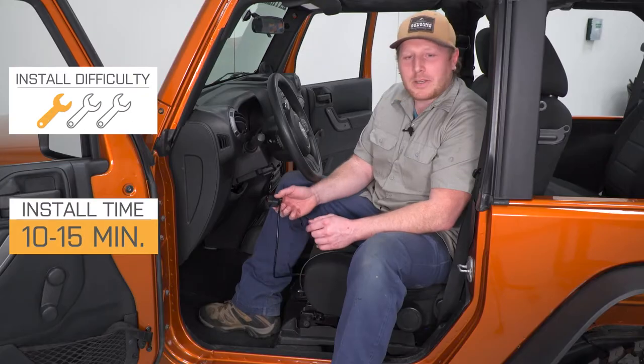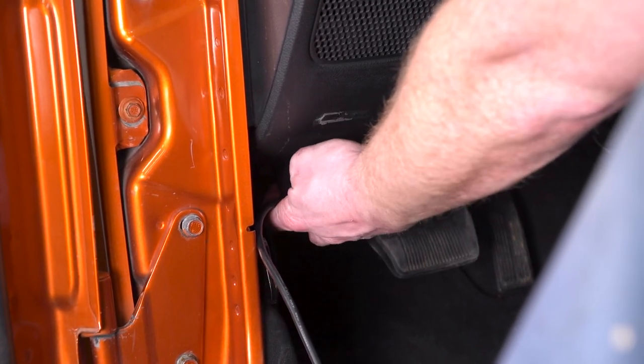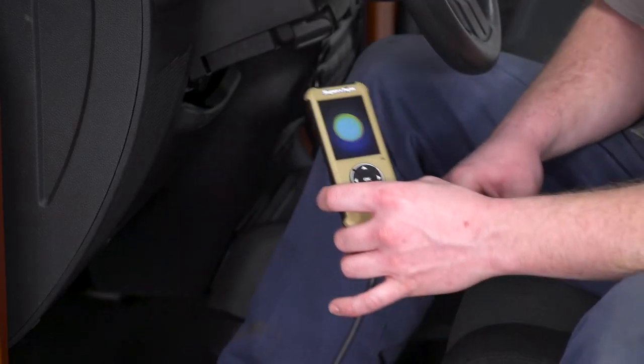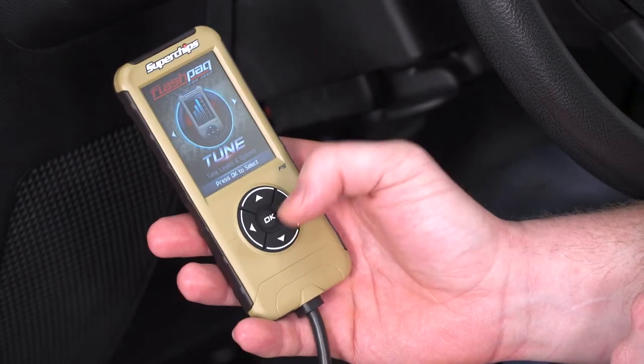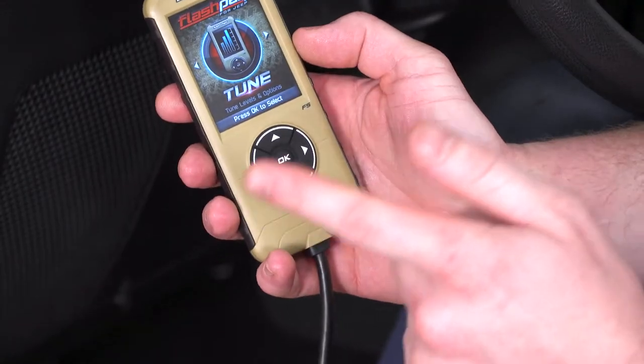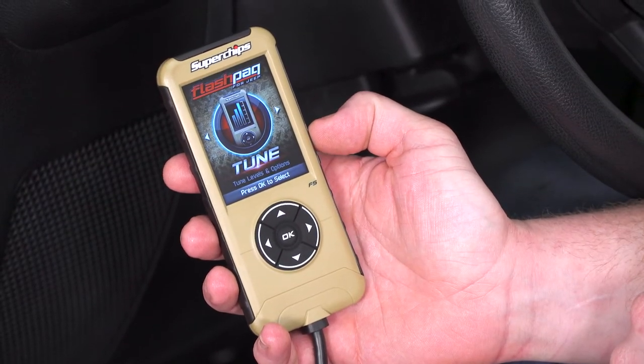I'll have a member of the install team show you how you use this tuner. To get started with your new tuner, first we're going to plug the device into the OBD2 port, located under the dash. Once we plug it in, the tuner is going to power up. Now that the device is powered up, we're going to go through and show you some of the menu options, tunes, and adjustable parameters on your device. To begin, we're going to press OK. One of the nice features of this device is that it comes with tunes preloaded — you have a towing, crawling, and high-performance tune.